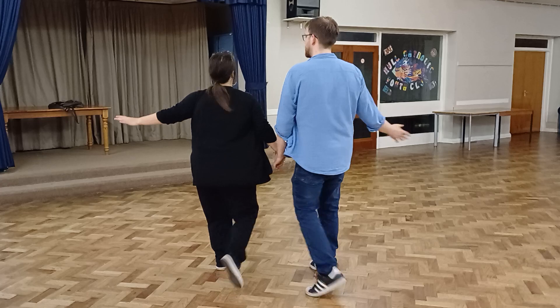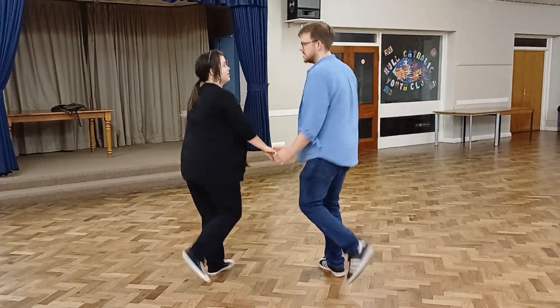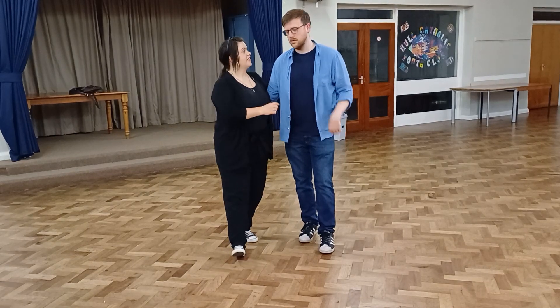The leg nearest our partner was the one that was kicking first and then we turned to come back. And then when we got back together we made sure our connection went back right across the back and we let go with his hand. And that was it.